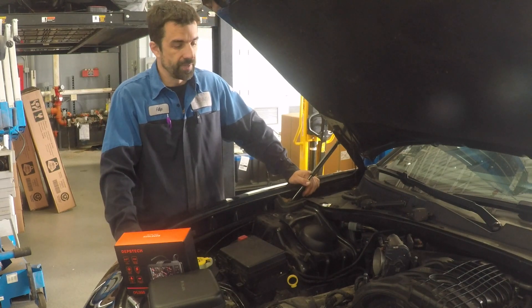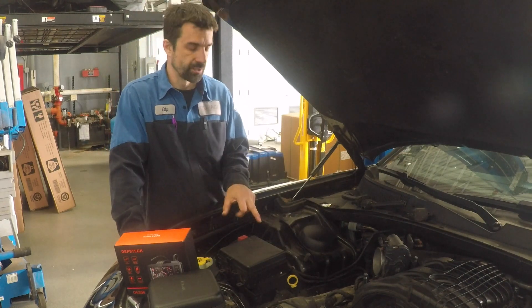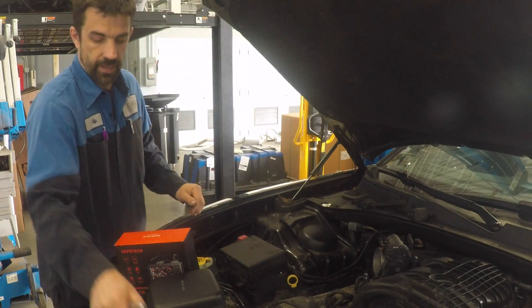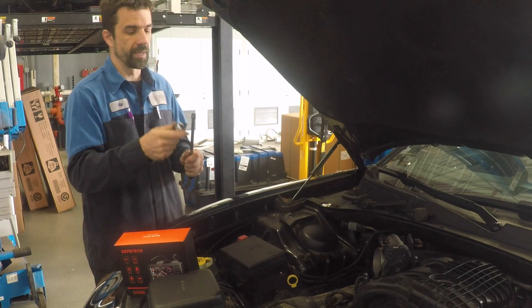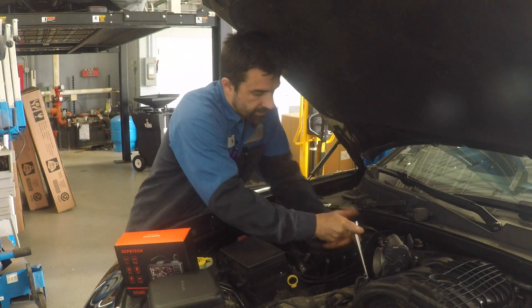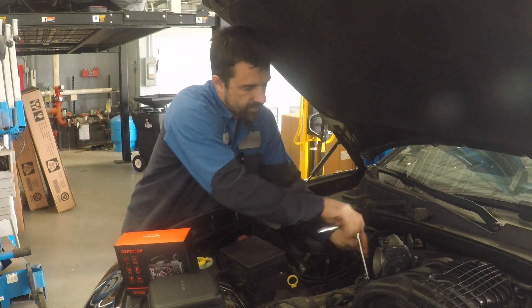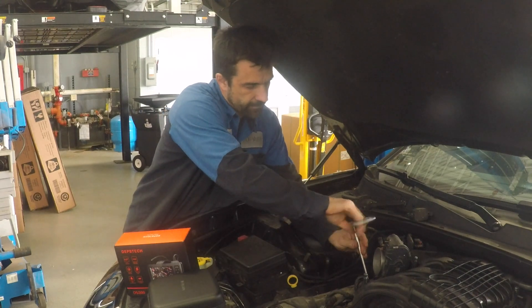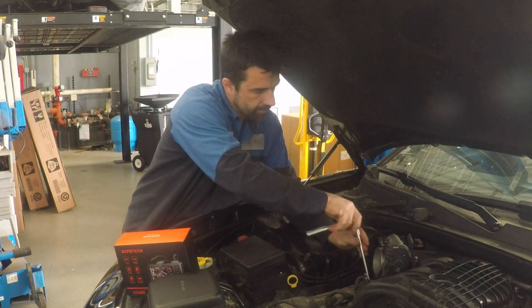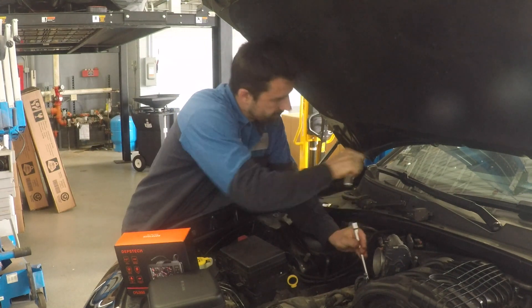So today I'm going to be doing an inspection of the cylinders. I'll pull the spark plugs out and we're going to inspect the cylinder walls and the head gasket to see if we don't have any coolant going into the cylinders or any other issues.